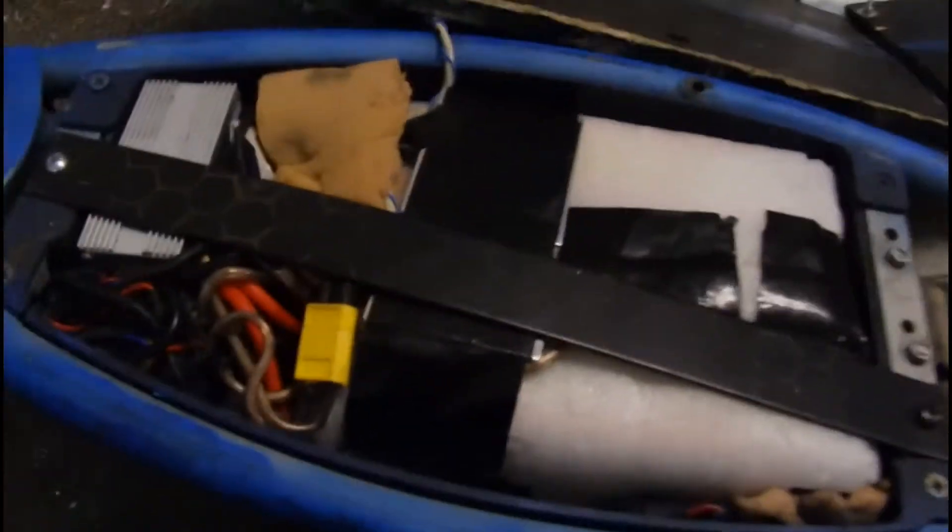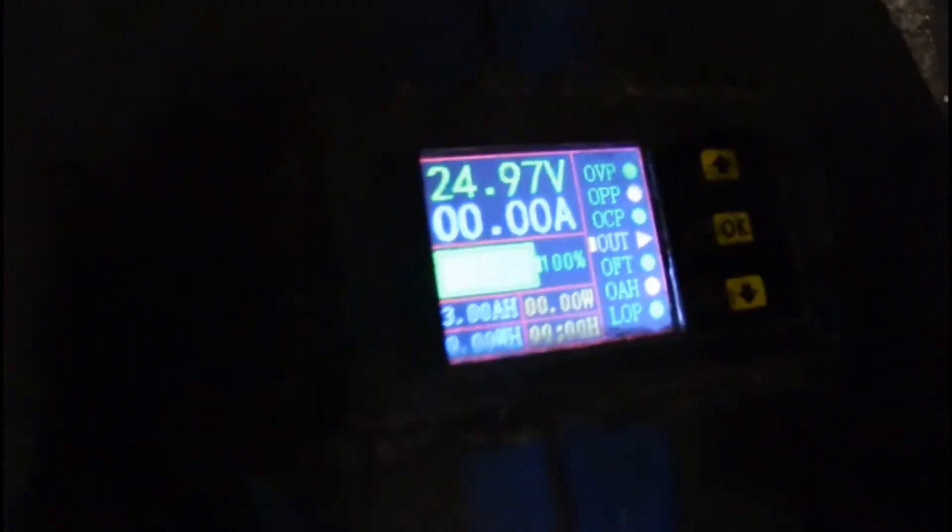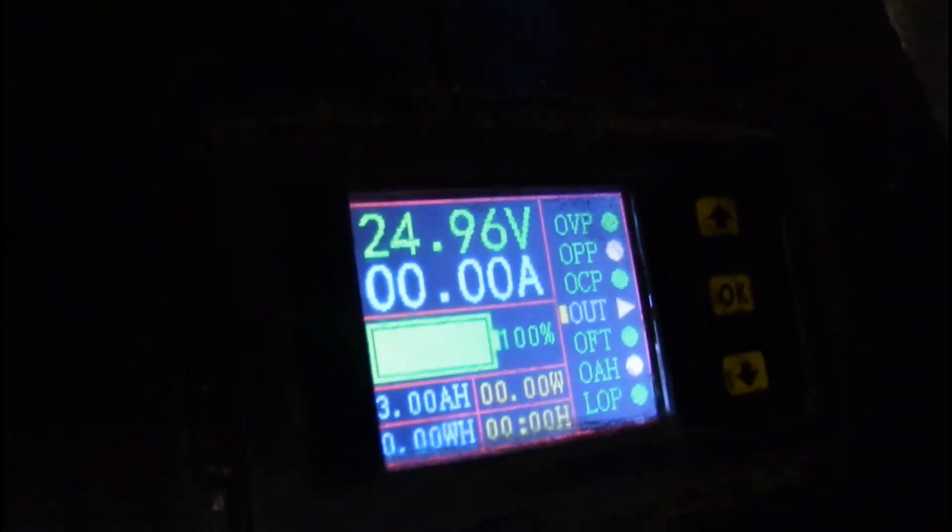Voilà ce que ça donne quand tout est à l'intérieur : il n'y a vraiment plus d'espace disponible. On peut voir en haut l'affichage du niveau de batterie récupéré sur l'ancienne trottinette. Sur le guidon on a l'interrupteur à clé et la poignée de gaz.